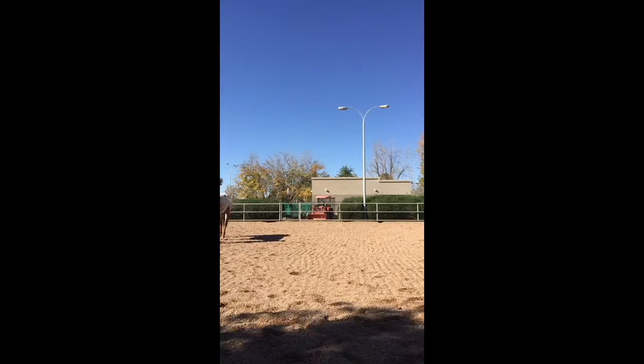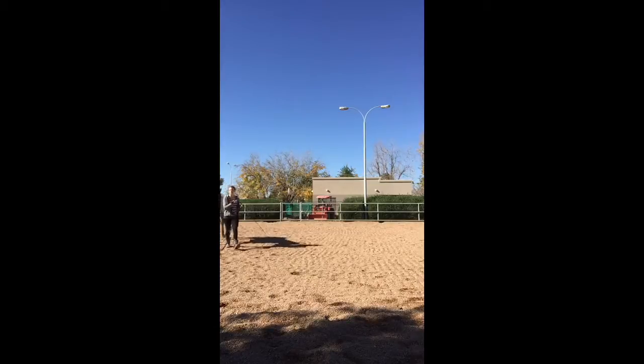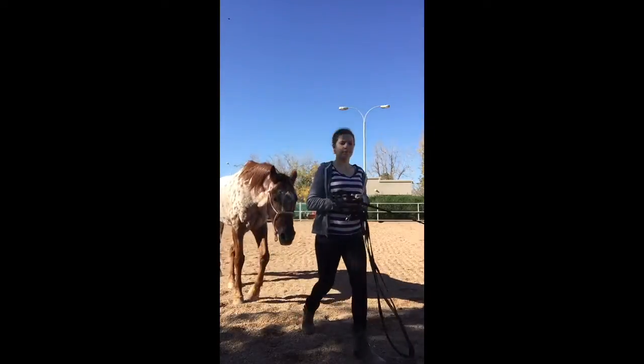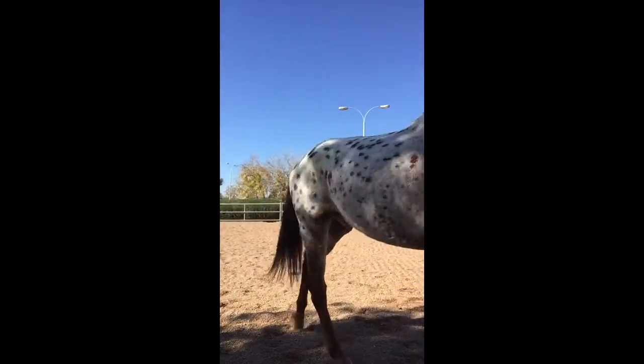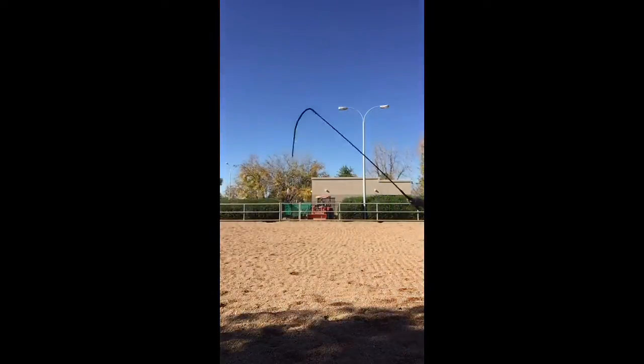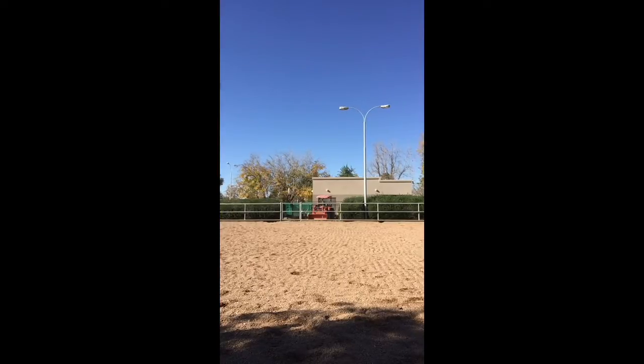I'm going to let him loose just so he can get some of his energy out. Sorry if I go out of view a bit — it's quite hard to stay in a small box of a view when you have a horse running around.